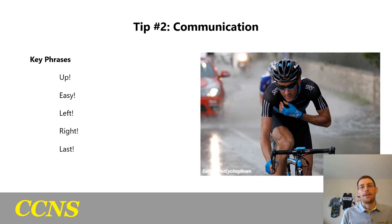Communication in the team time trial is arguably the most important thing. You need to know how your teammates are feeling — if someone's having a good or bad day, or if the heat is affecting them more, especially in these late July and early August time trials. I've put together some key phrases that are short, one word, and get the point across even when you're suffering as hard as you can.